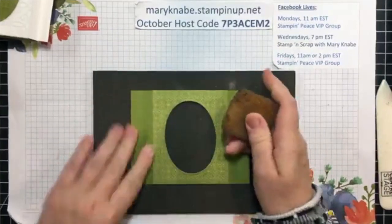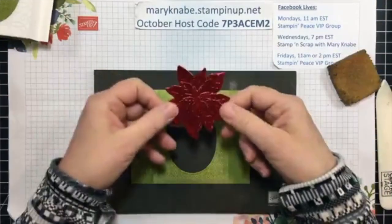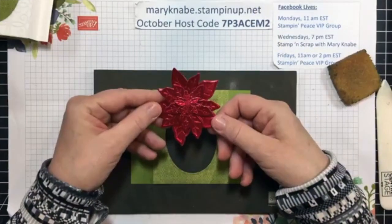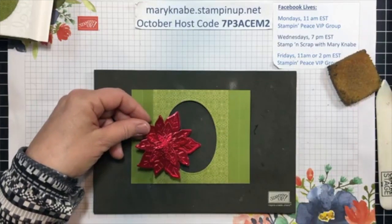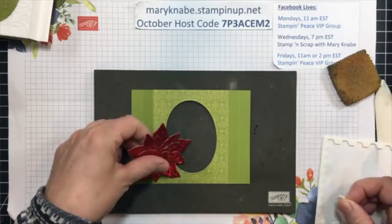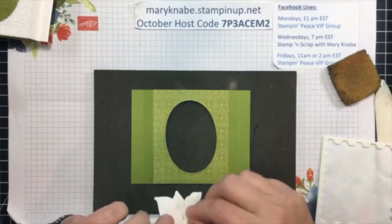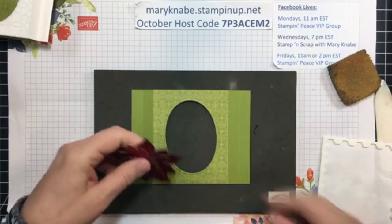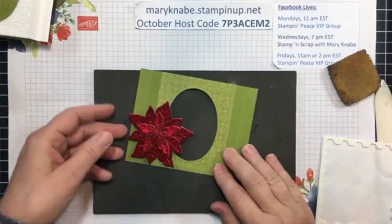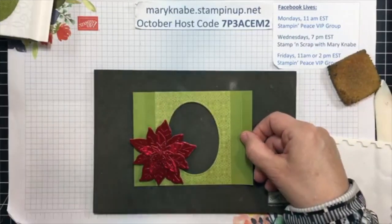For the sake of time, I went ahead and cut this poinsettia from the red foil paper. It's actually a double set of foil paper — you get red and green. The green is really pretty with the holly leaves that you cut out from the poinsettia dies.